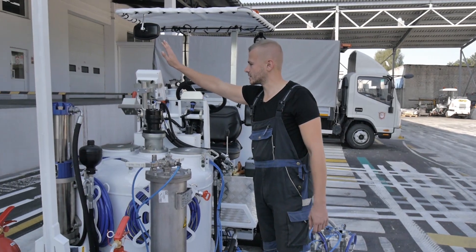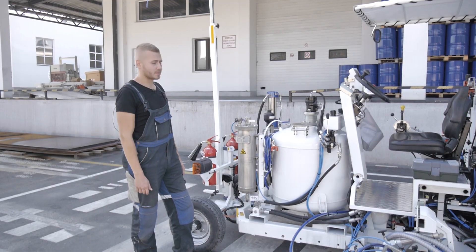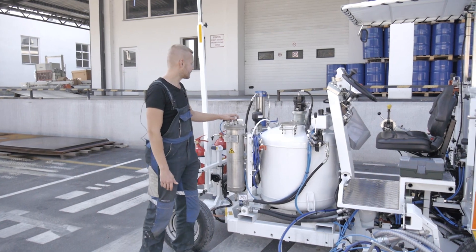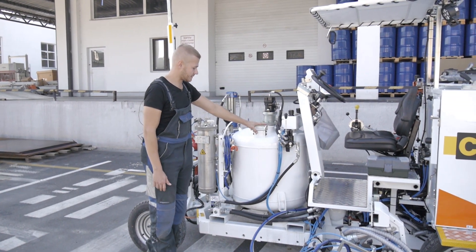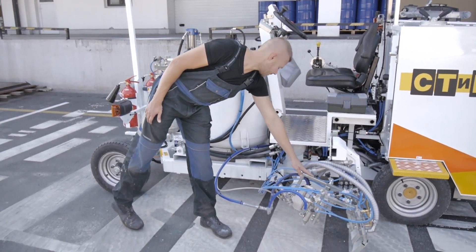The markup types are selected using this remote control. This painting module includes a container for the hardener, a pump for creating pressure in the system, a container for the material, and the marking block itself.